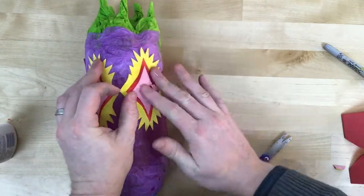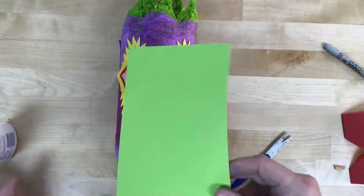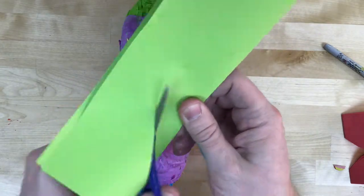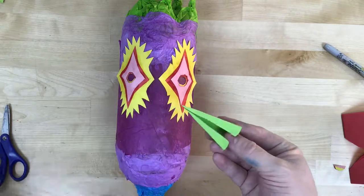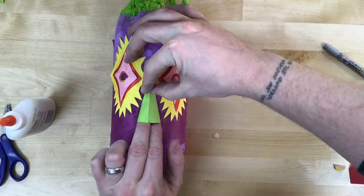Next I'm going to add a nose to show one pop-up element. To keep it simple, I'm just going to cut a triangle shape, fold tabs on two sides, put glue on those tabs, and stick it on.